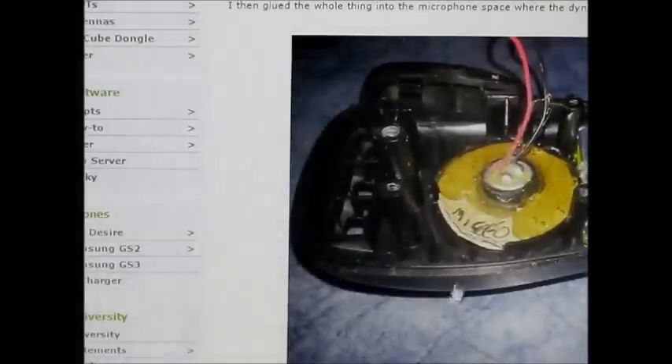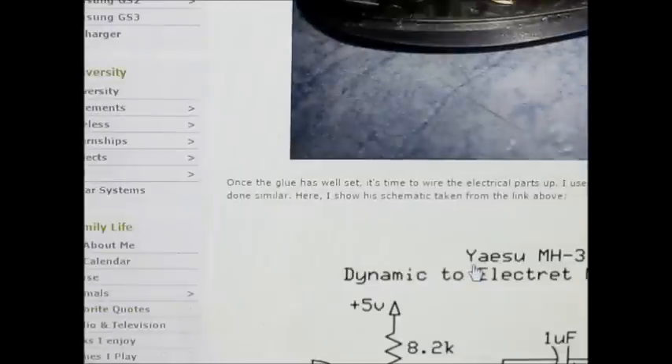The microphone element is glued to the cardboard disc and it's just put in where the old microphone was. If you're not sure about this modification, you don't have to glue the cardboard to the inside of the microphone case first up. You can just try the mod and easily reverse it if for some reason it's not to your liking.